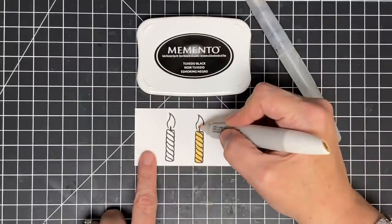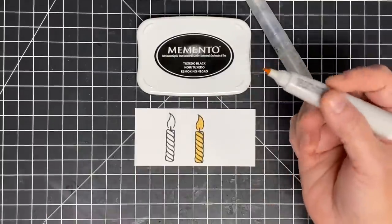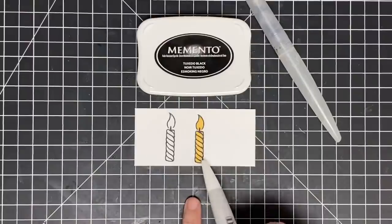I'm breaking in here to say that this is water-based, not water-reactive ink — we'll talk about that in another video. Just remember: water-based. So when I'm alcohol marker coloring, I use a dye ink.